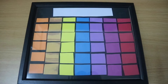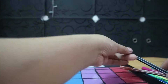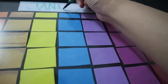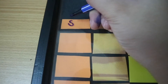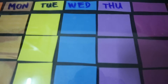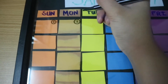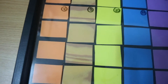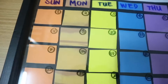Now that I have my calendar in the frame, it's time to write the days and months using colored pens. I'm using green to write the month 'January 2017' and blue to write Sunday, Monday, Tuesday, Wednesday, Thursday, Friday, and Saturday. I want it to be as colorful as possible, so I'm using black to write the actual days of the calendar.